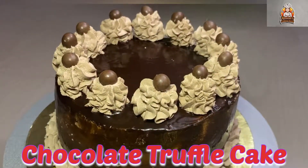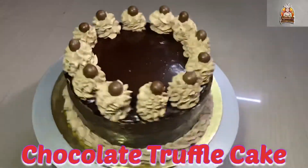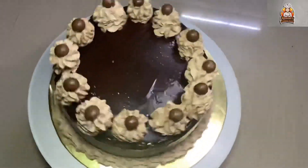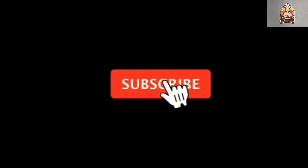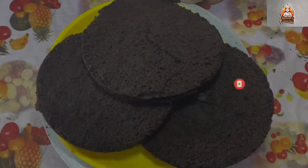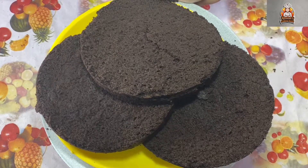Hello friends! Welcome to Rama's Cooking World! Today we will see a super chocolate truffle cake. This is very simple and perfect for the festival season. If you want to see more, subscribe to our channel and click on the bell icon. Now let's go to our video.